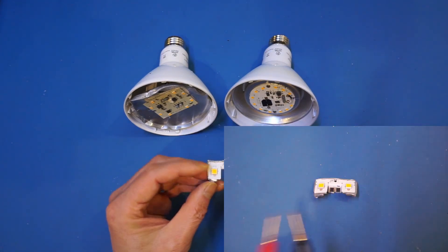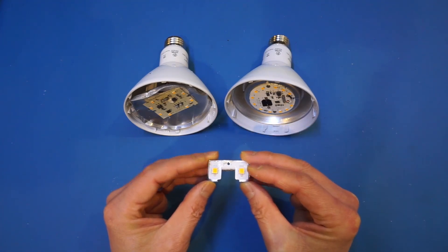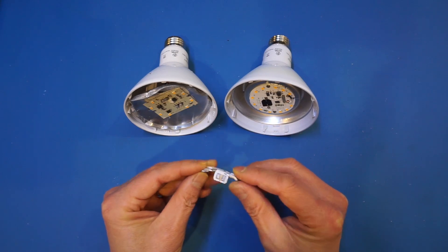Notice that these are actually not individual LEDs — these are chip LEDs. In this case, each one of these has a forward voltage of about 35 volts.